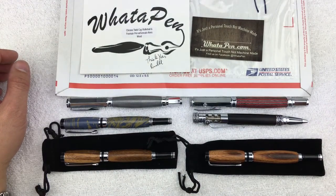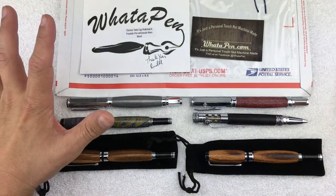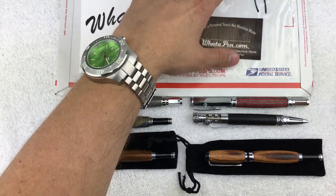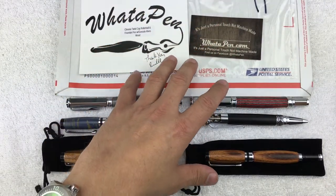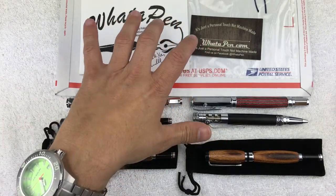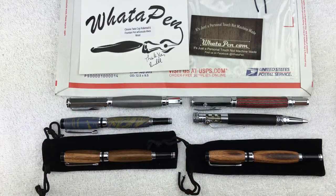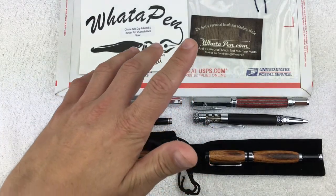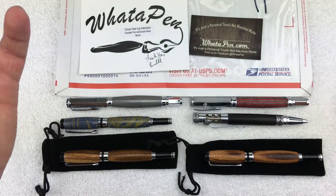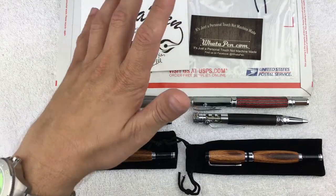Hello everyone, welcome back. Today we're not going to take a look at any watches, but we'll be doing a box opening on a pen I received. I also wanted to look at some of the previous pens I've purchased and a couple pens I received last month that I didn't do a box opening on — I don't know why, it kind of hit me after the fact.